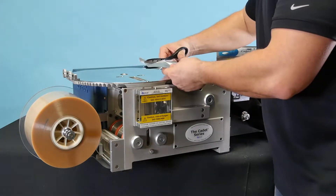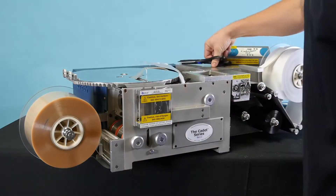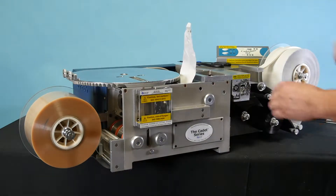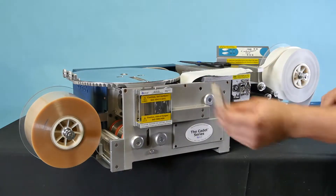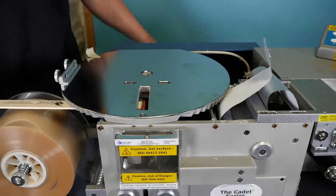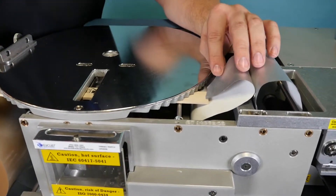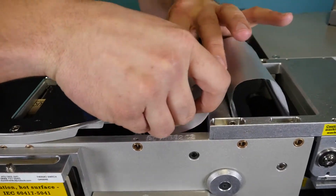Cut a V-shaped angle on the material, then slide the threading tool through the unit, making sure you are between the tabletop and the guide rollers. Place masking tape on the threading tool to attach the foil.